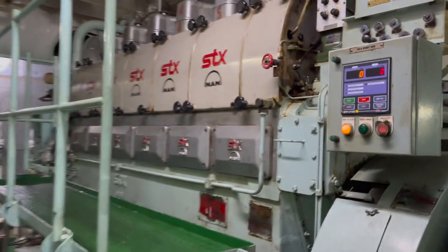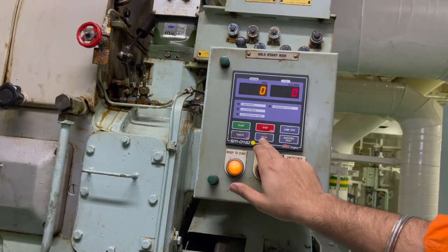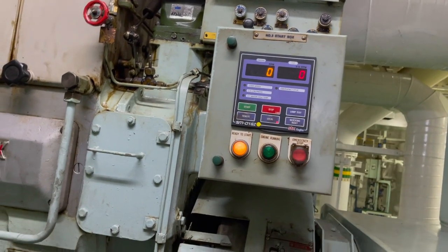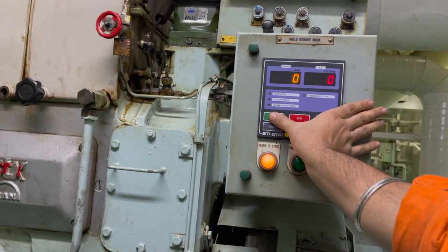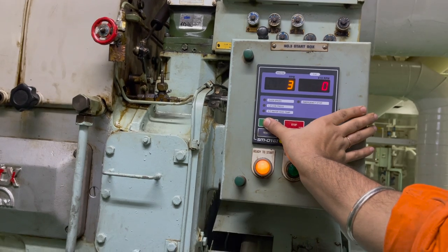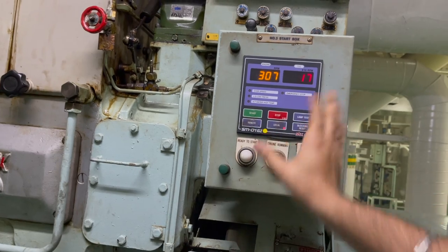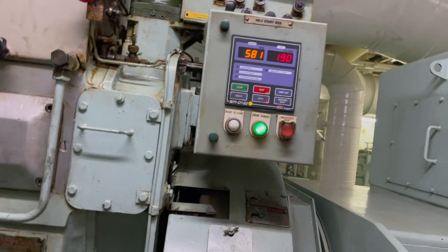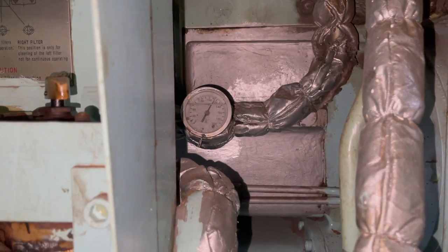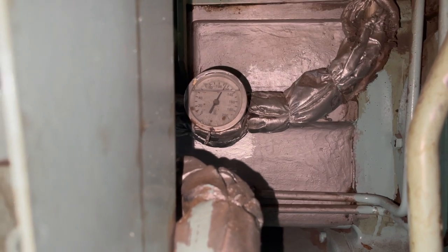I will go to number three generator which I want to start. I will take it on local mode, carry out the blow-through, and then press the start button for three seconds so that it will automatically try to bring up the RPM to the rated RPM, which is 900.